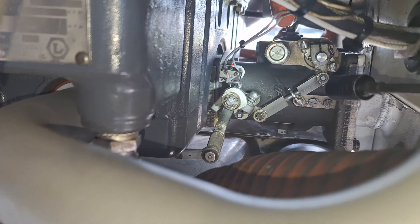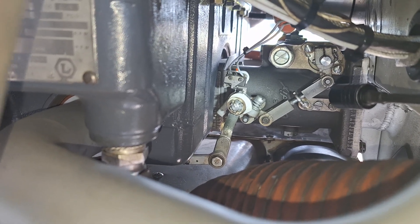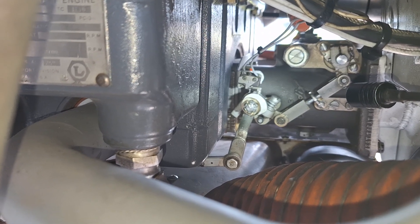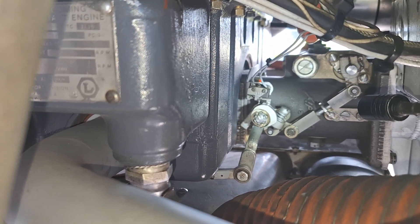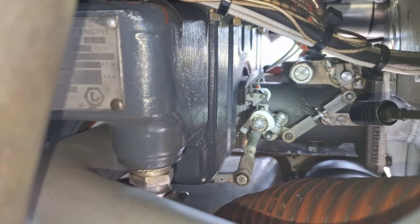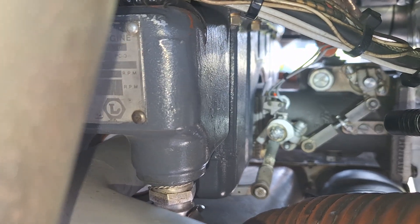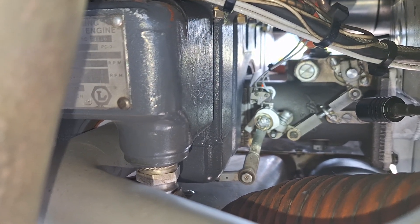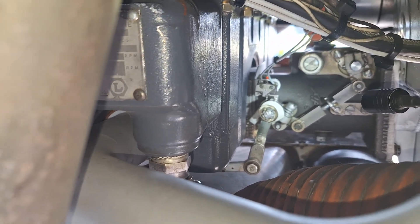Let's talk about Cessna 177 RG landing gear warning systems. See that micro switch in there with the two screws on it — that's what activates it. It's a throttle position at about 14 inches; it's supposed to actuate that switch and turn the warning on. You see the cam, and that's where you adjust it.